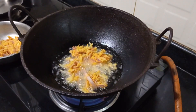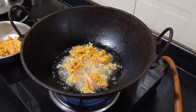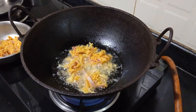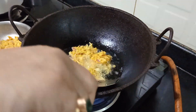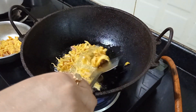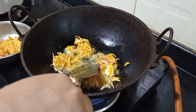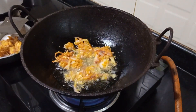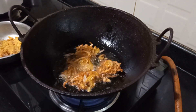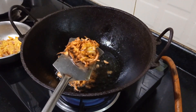Fry it until golden brown, then take out from the hot oil. You can have it with tea or coffee. It takes about 3 to 4 minutes on medium heat. It's time to turn to the other side. This is looking perfect now — I'm going to take it out from the oil.